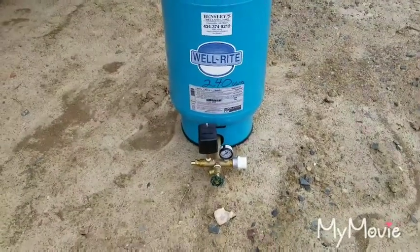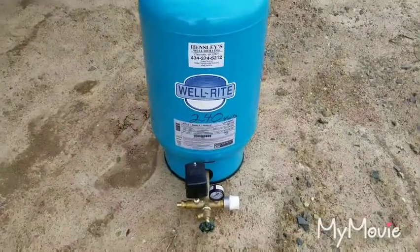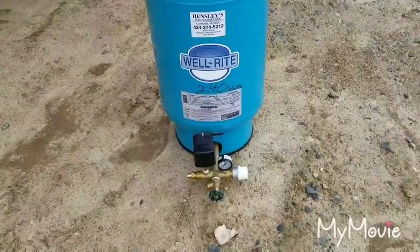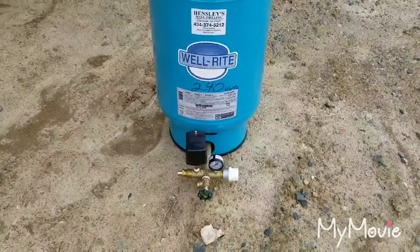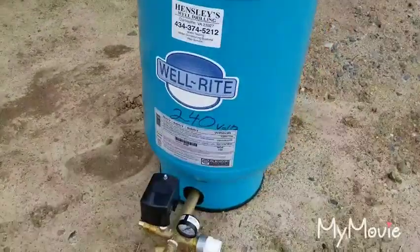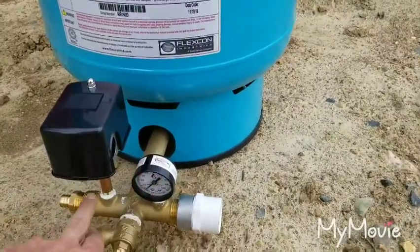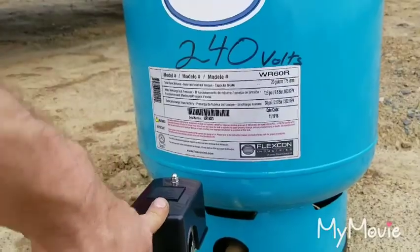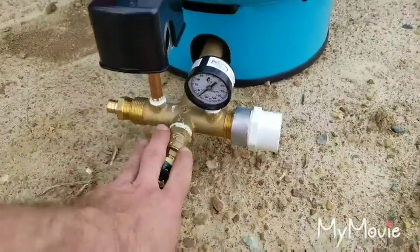Alright guys, so what we've got going on now is we're going to install the pressure tank. How we choose to set up our pressure tank could be different from how other people choose to set up theirs. We do things to where it's strong and you have good life and good longevity out of it. What we've got: a brass tank tee, our pressure gauge, a brass nipple, and a 40-60 pressure switch. You have to have a boiler drain, a tank drain on the bottom of your tank.